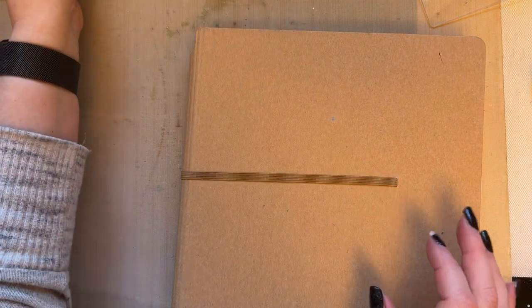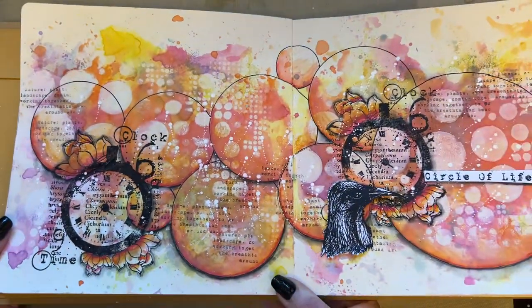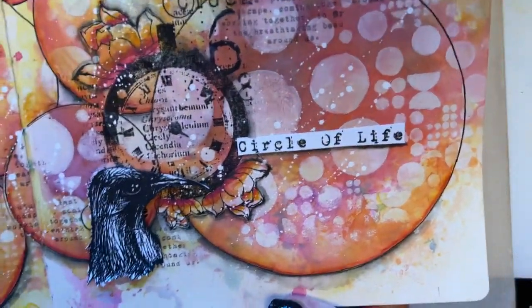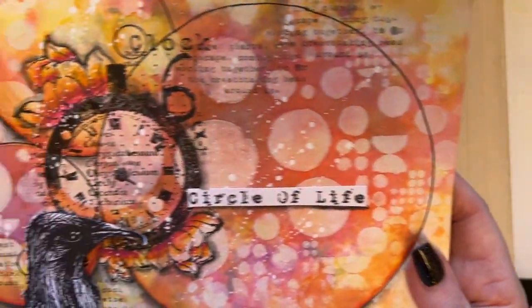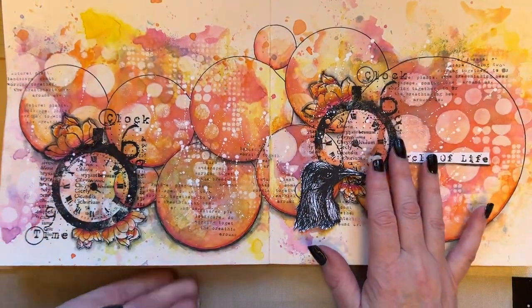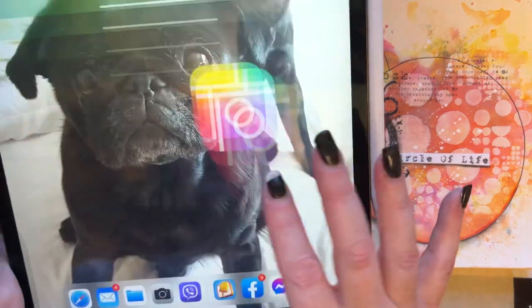I've also got another workshop for you. I often promote these on my Facebook page but I've started promoting them on YouTube as well. This is Workshop 88, called Merry Go Round, and it's £15. I can't tell you how different they look in the flesh — the colors look lovely. I absolutely love this journal page, so that's available in my workshops. You can do it on YouTube or via Facebook.